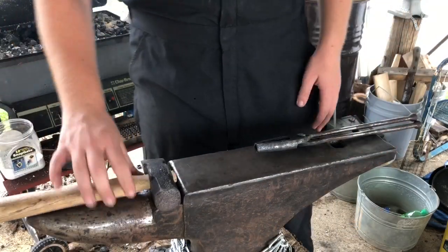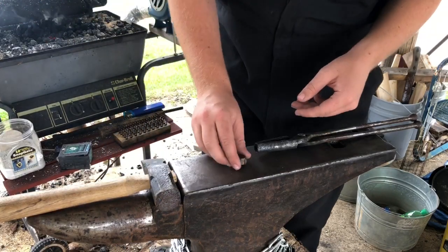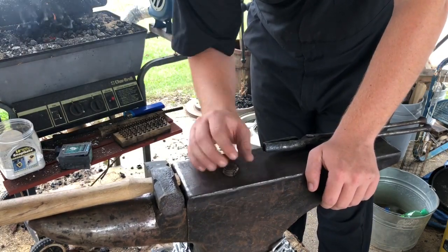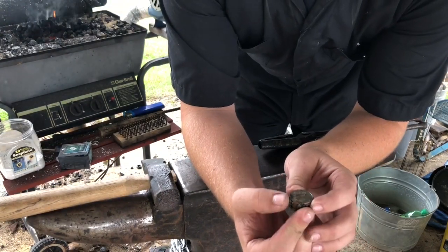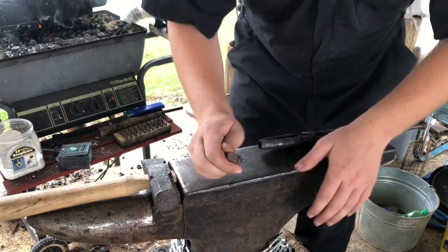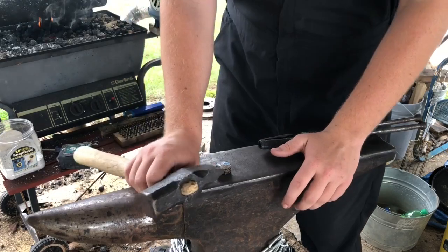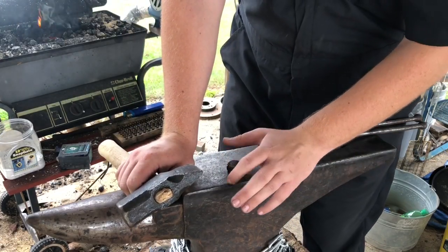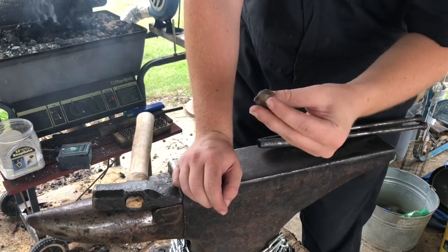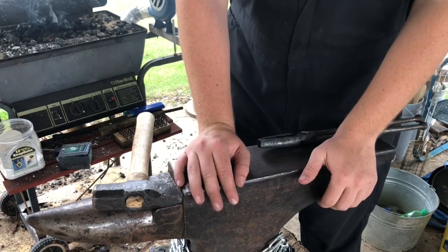Now what we have to do is take the billet, put it in the forge, and bring it up to a welding temperature. I keep saying that without explaining — welding has been around much longer than any type of electric welder. Originally it was a blacksmith who would bring the metal up to the welding temperature, which is higher than the forging temperature, and join two pieces of metal. For the nickel and copper in this, it's actually got a much lower welding temperature than steel.